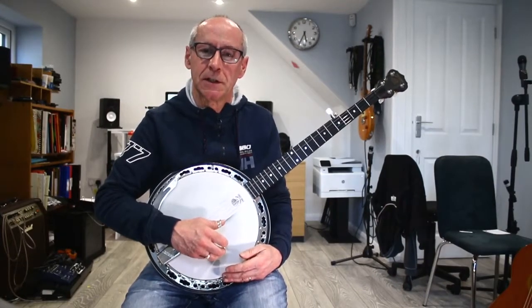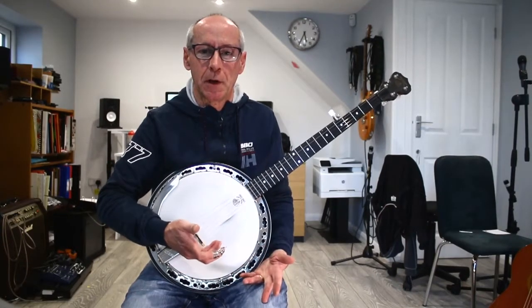Hello, my name is Roy Johnson from Acoustic IGJ. Today I'm going to be looking at banjos.